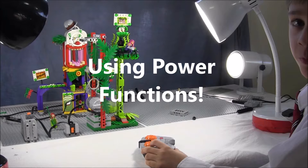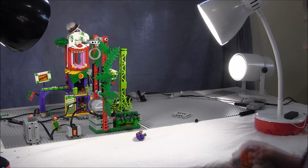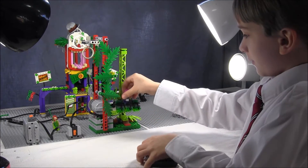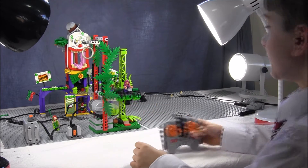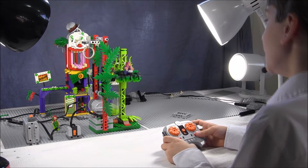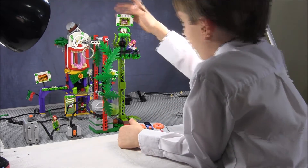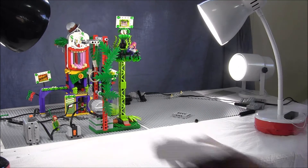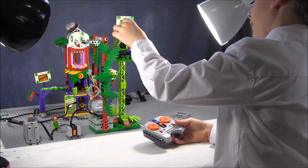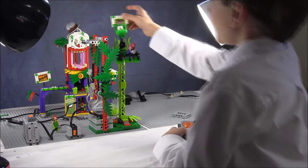You can control anything using Power Functions — you do not need the WeDo software, Scratch software, the WeDo kit, USB hubs, sensors, or other expensive things from WeDo Education. You can simply buy a Power Functions kit from the Lego store, add motors, and any number of receivers or transmitters to motorize or powerize any Lego build. Of course you need pulleys, gears, and axles, which are usually in kids' boxes at home or available on sites that sell Lego parts. We actually used hair bands from the dollar store for pulley belts.